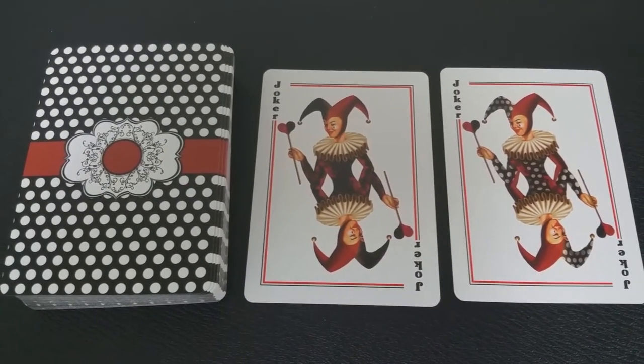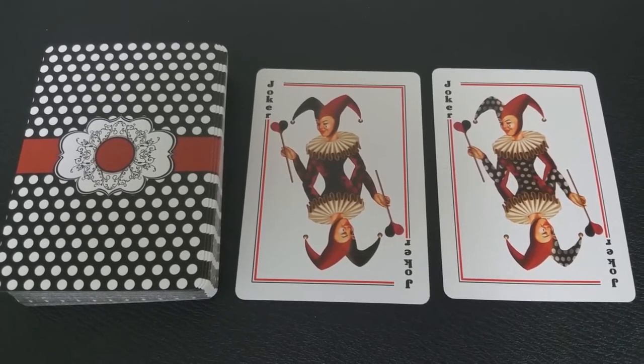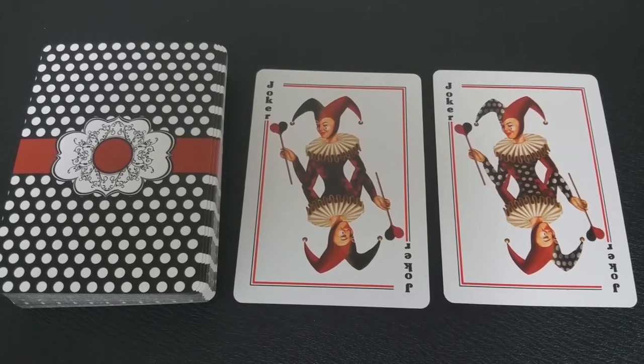With this deck you're going to get two jokers, both girls in attractive gesture uniforms. Their poses are the same, their faces are the same, but their costumes are just a little bit different.